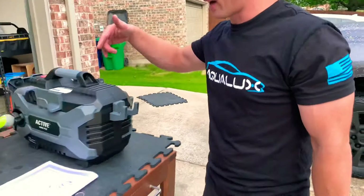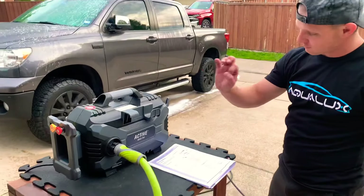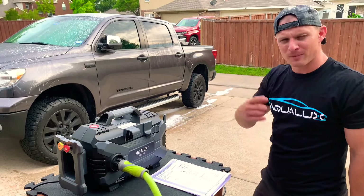Check it out on Amazon — I'll drop the link below. It's called the Active 1800 PSI, but it's more like the Active 1100 PSI in practice. I hope you all love it — have a great night, keep it simple, bye!